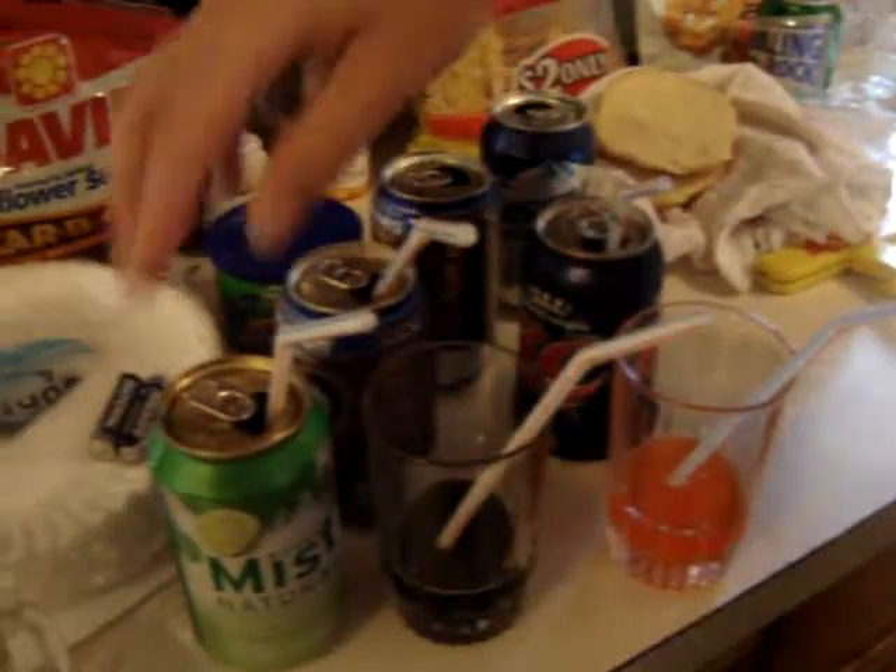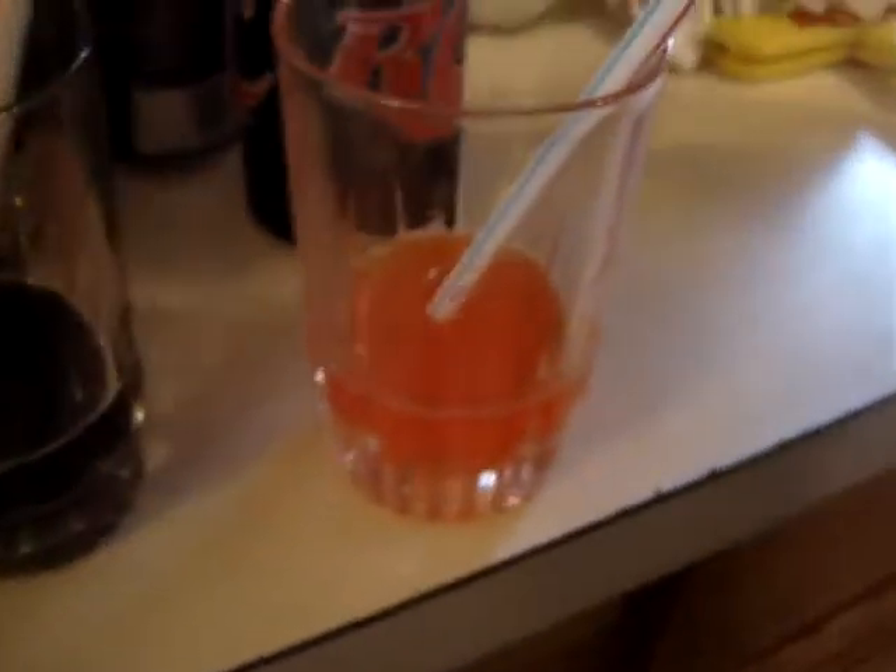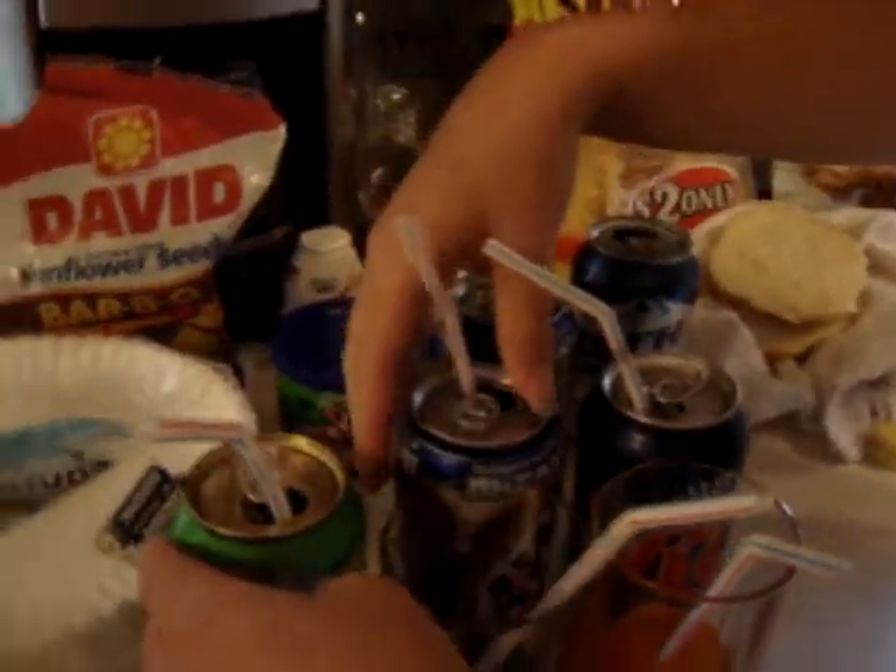What you see here is a can of mist, root beer, RC, and these two glasses here are filled with a grape popsicle melted and the other one is an orange popsicle melted. Me and Hunter will combine these together here, like so.